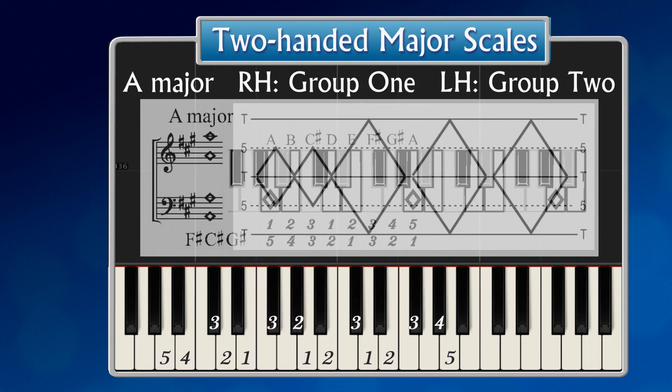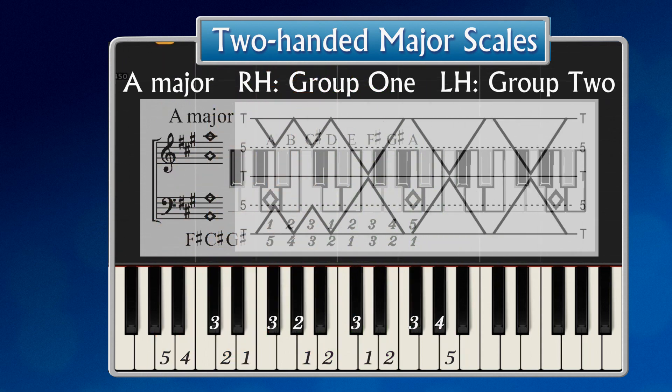Contrary motion from the middle — prepare with the two times five plus two times eight pattern. And the same pattern from the outsides.